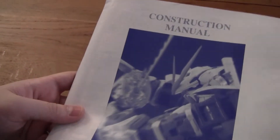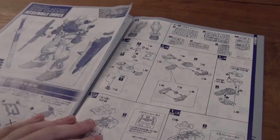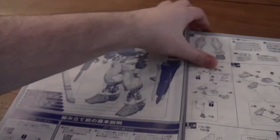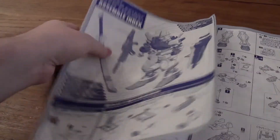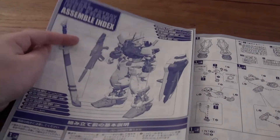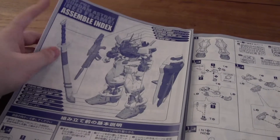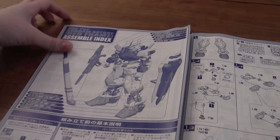So the front of the construction manual has the red frame on it in a blue highlighted color. So let's check it out. First you have a really cool sort of blueprint for the Gundam — the red frame — as you can see here: the sword, the shield, the beam rifle, and of course the red frame itself.